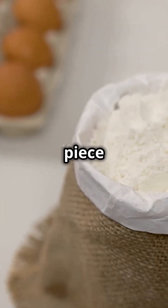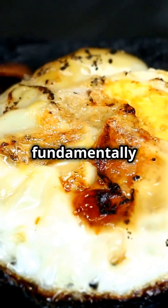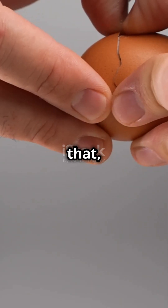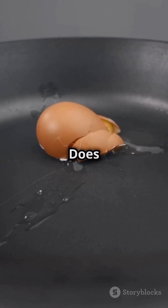So when you cook an egg, a piece of meat, or even bake bread, you're not just warming it up. You're fundamentally changing the structure of the proteins inside it. And because of that, the process can't be reversed. Once it's cooked, it's cooked. Does that make sense?